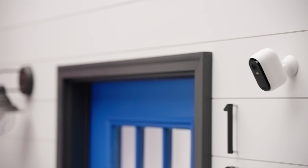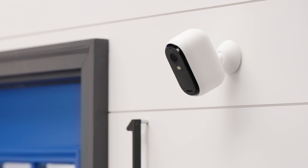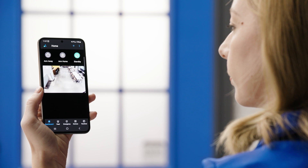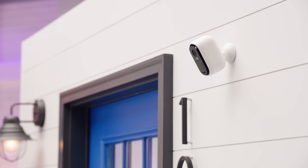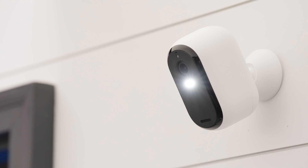First, we have the Arlo Essential Outdoor Camera 2K. This is the second generation, and Arlo has packed it with some amazing features. The 2K video with HDR means you'll see clear footage and can zoom in 12 times without losing clarity — see license plate numbers or even someone's eye color. It also has an integrated spotlight and color night vision, so even in low light you're seeing full color clarity instead of black and white shadows.